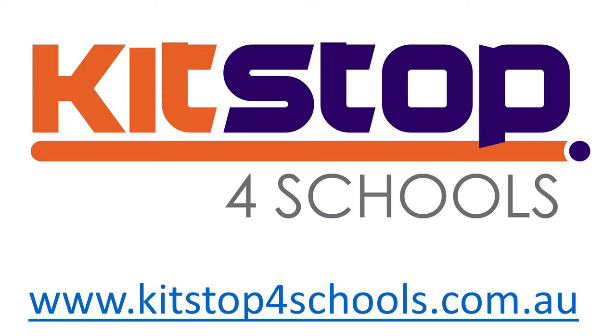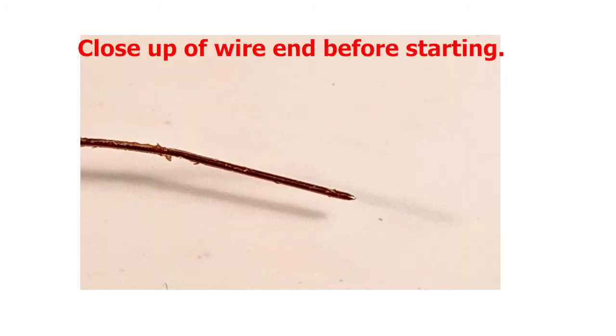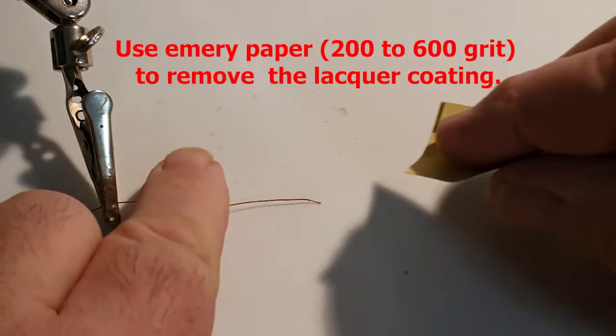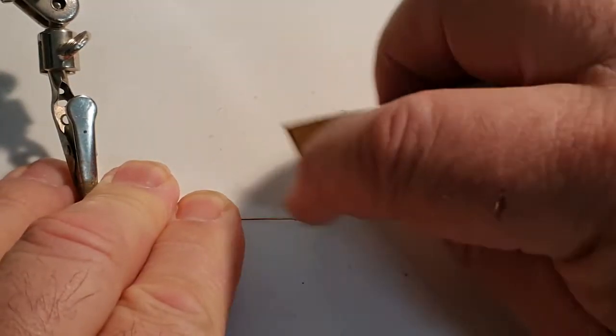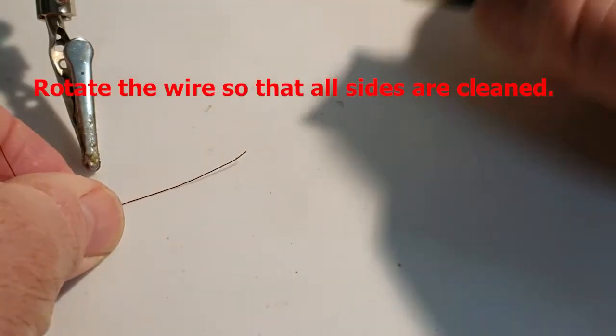Welcome to Kitstop's tip for soldering enameled wire in the FK919 metal detector. Part of the problem is that the enamel is designed to insulate the wire from itself as a coil, but that also prohibits good solder contact. As you watch this, you'll get some suggestions and clues on how to achieve reliable soldering.